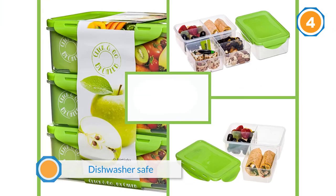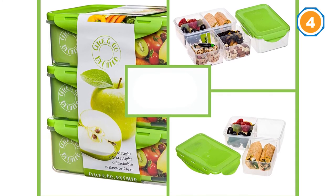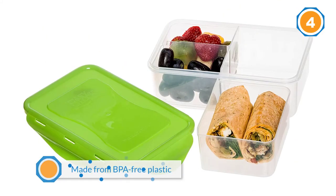The snap lock lids stay on tight and are perfect for kids or adults to take on the go. The set is also stackable for easy storage in your refrigerator or cabinets.